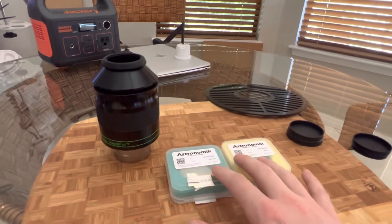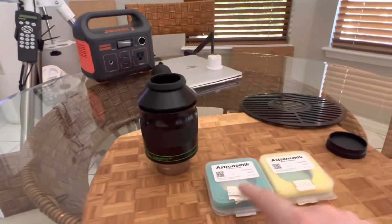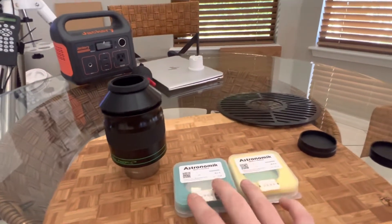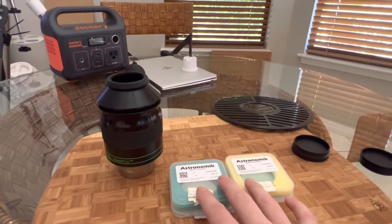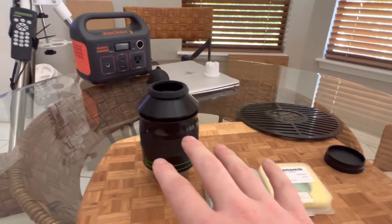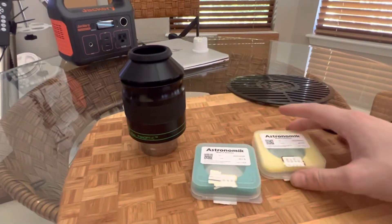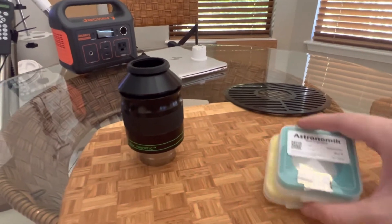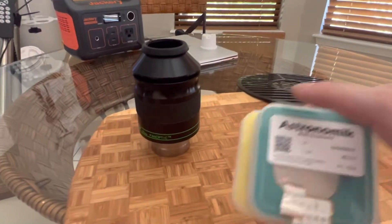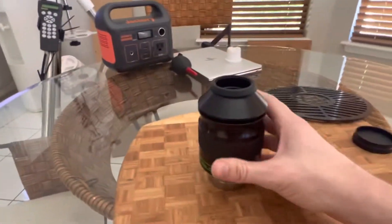If you want to use filters, you need a bigger exit pupil. The formula is the focal length of the eyepiece divided by the focal ratio of the scope — in this case 41mm divided by 10 gives me a little over 4, which is what you want. I'd say 3 minimum, but you definitely want 4, and some people even say 5. These two augment each other, and I've seen nebula in this scope with these filters that I never imagined you could see.